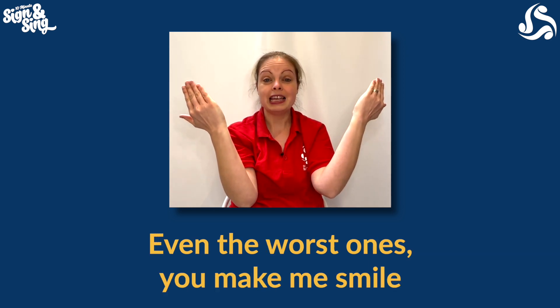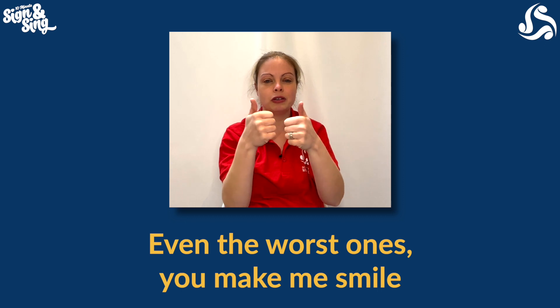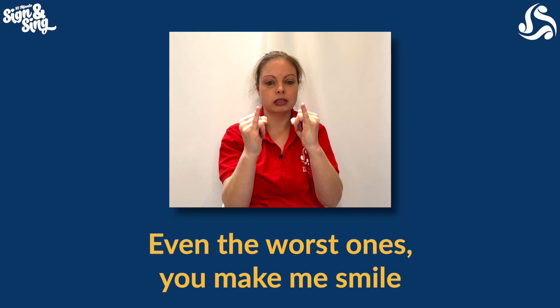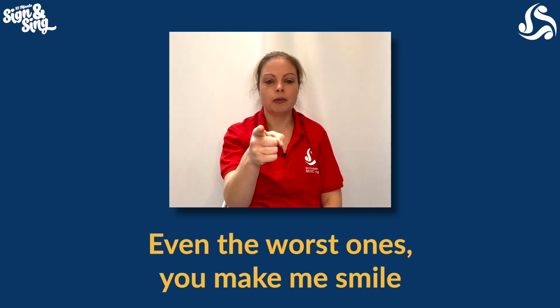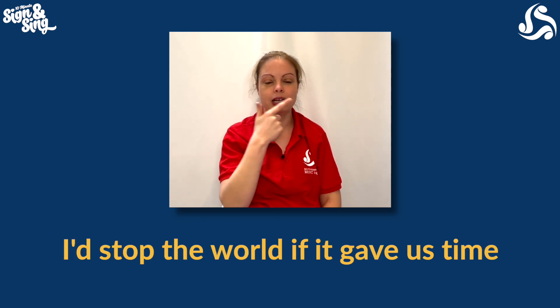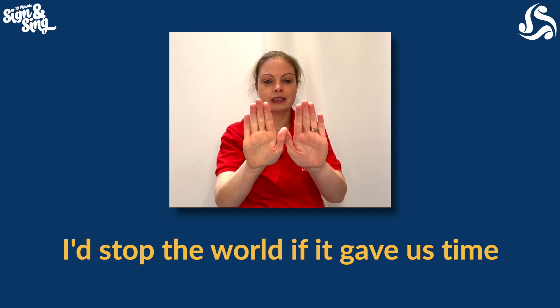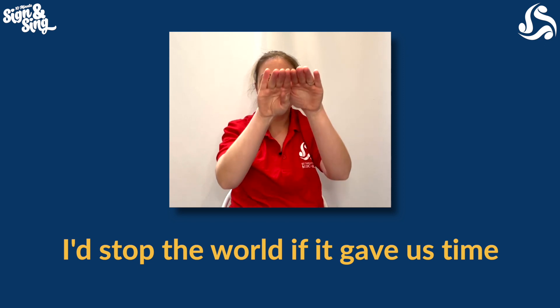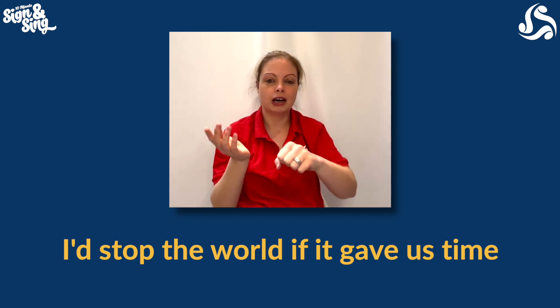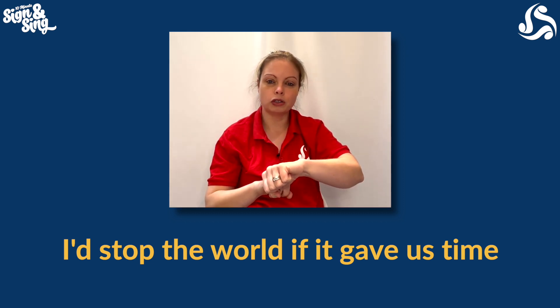Days go by — flat hands in front of your face and then just going to open up like the sun's coming up or the curtains are opening up. Even the worst — perfect was two thumbs up, worst is going to be two little fingers. You, pointing outwards, make me smile — first finger and thumb to make that smiley face in front of your mouth. I'd stop — both flat hands going outwards. The world — turn them into a circle for the world, if it gave us time. Point to your watch or your imaginary watch on your arm for time. And that's all of the pre-chorus.